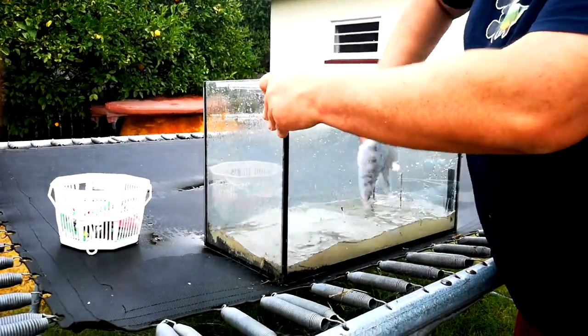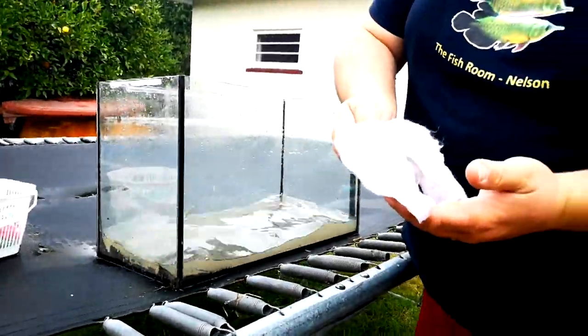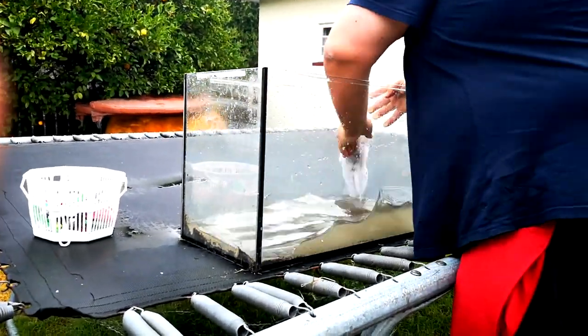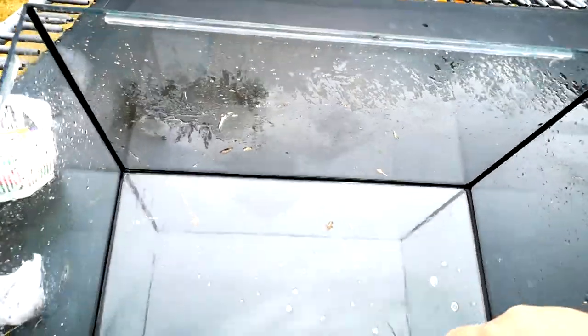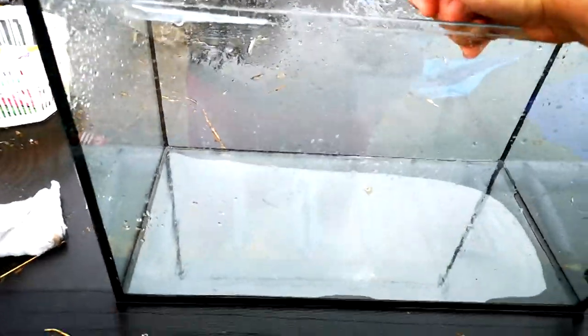I'm not going to need any vinegar — it's not calcium, it's just dirt build-up. One very nicely freshly cleaned project aquarium. Pretty simple — the filter floss didn't need any white vinegar or anything. There wasn't any calcium build-up on the inside, it was just a bit of grime.